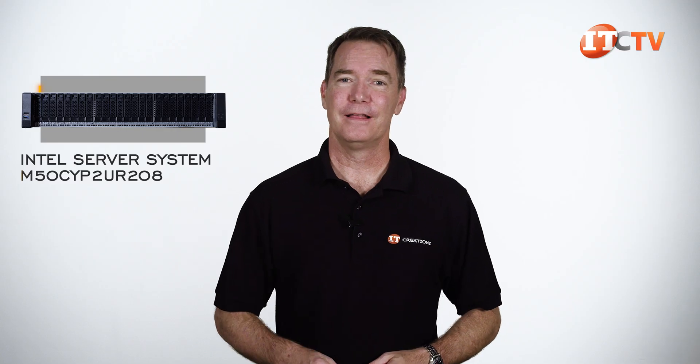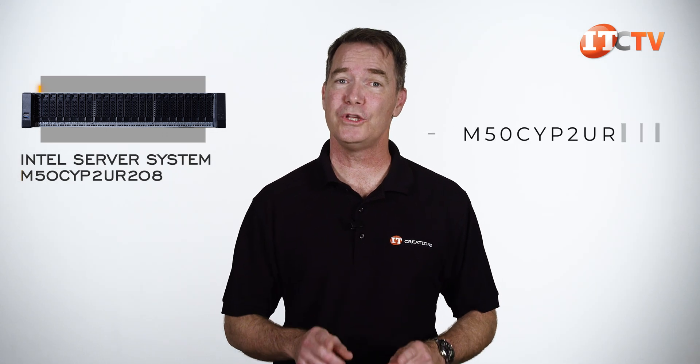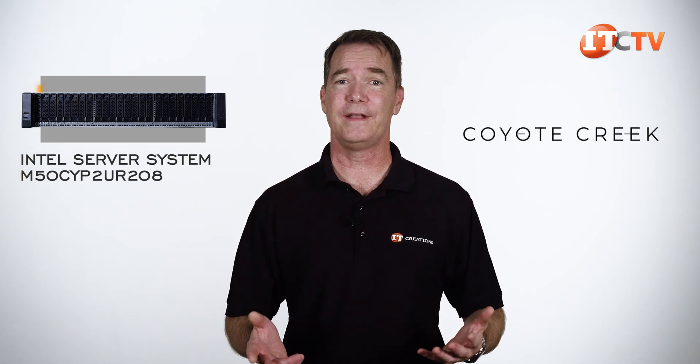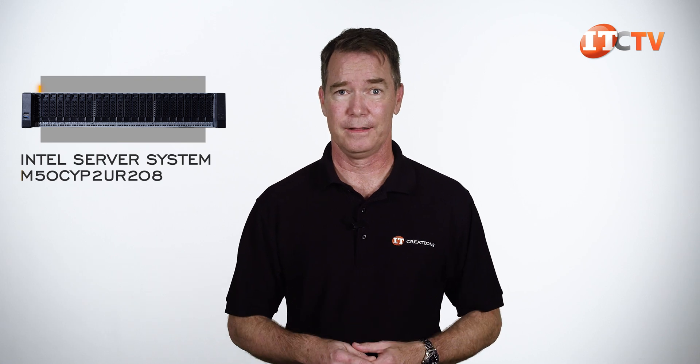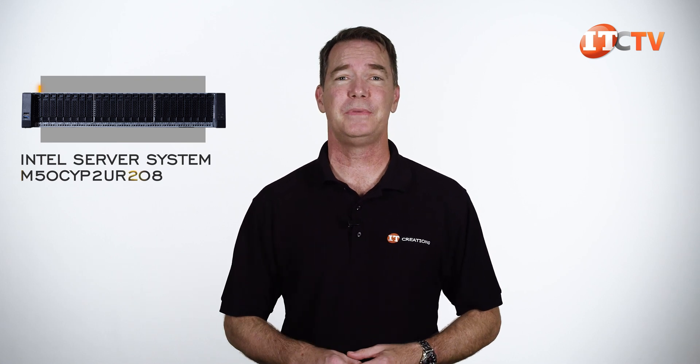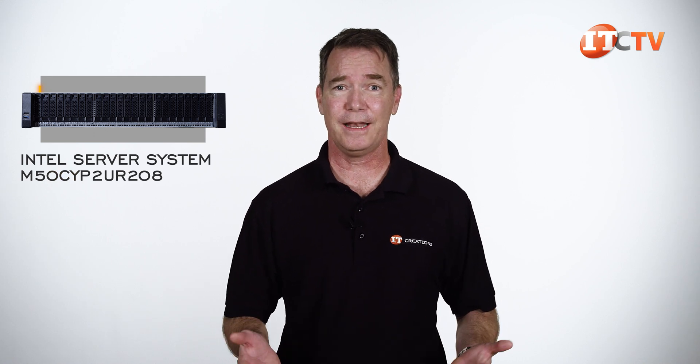The one thing that was definitely not user-friendly was finding information on this system on Intel's site. Each manufacturer does do things differently, but this almost seemed intentionally embedded and disjointed. It is part of the M50CYP-2UR family of servers, formerly codenamed Coyote Creek or Coyote Ugly or something like that. Our chassis is the M50CYP-2UR-208, but you would never know that because it doesn't say that anywhere on the system.